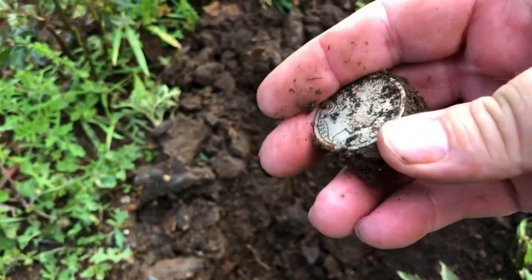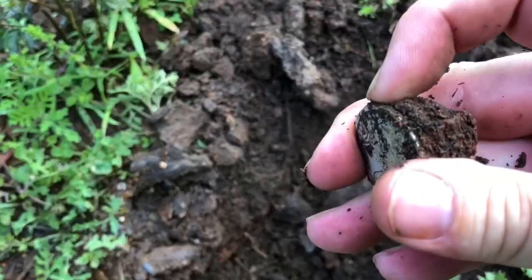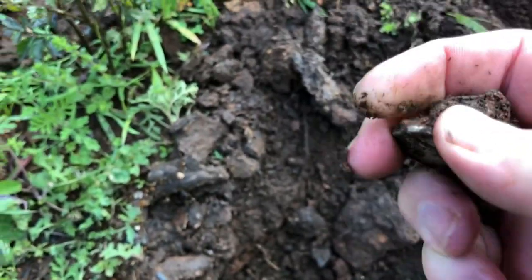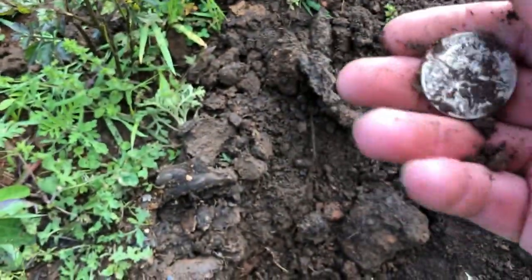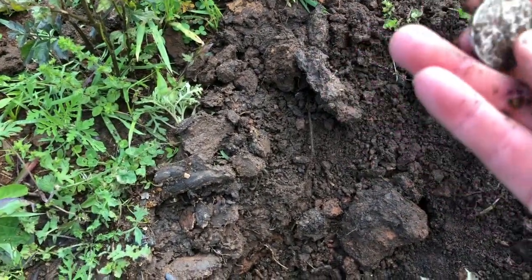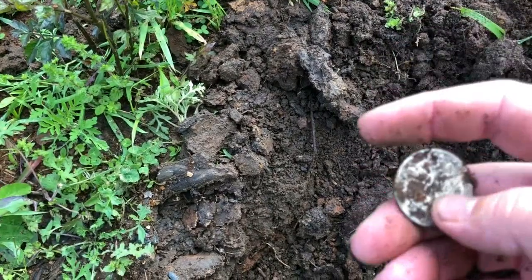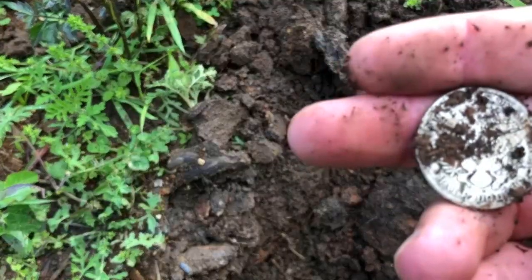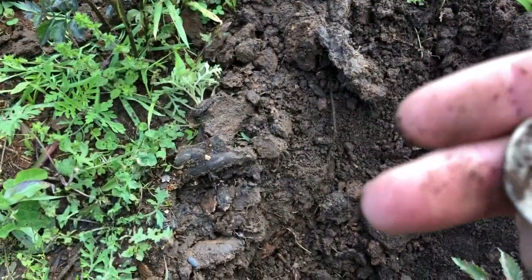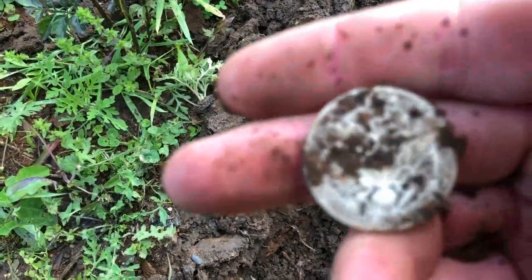1908. It does have a mint mark. Looks like it's either a D or an O. Looks like an O.